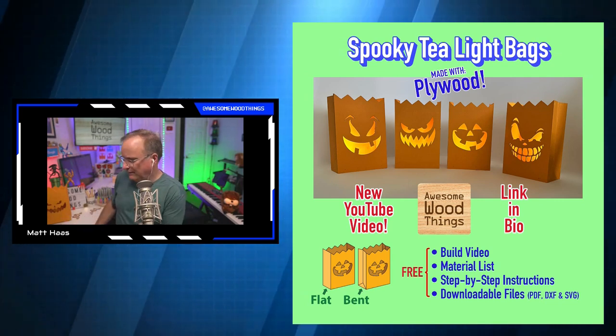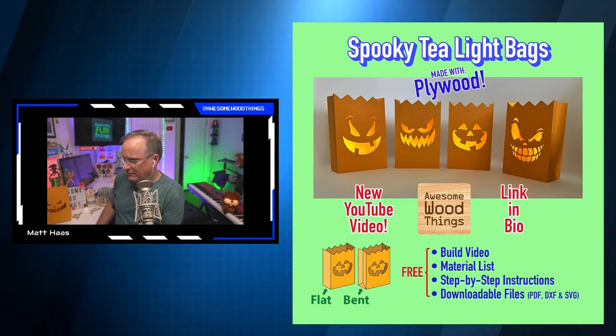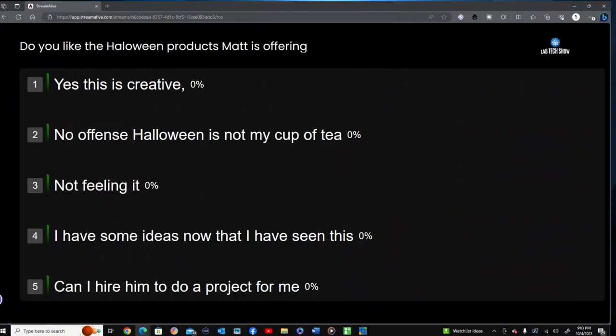Do you like Halloween products? Matt is offering these — let us know in the comments: one — yes this is creative; two — Halloween is not my cup of tea; three — not feeling it; four — I have some ideas now that I've seen this; or five — can I hire him to do a project for me? Let me know in the comments.